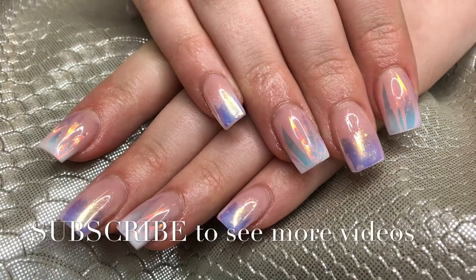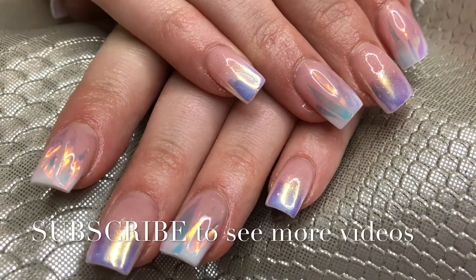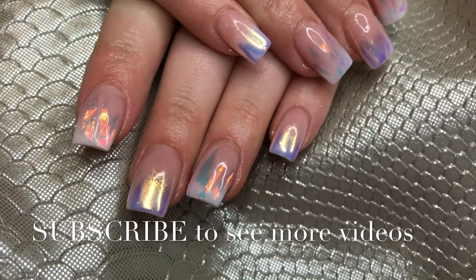And there it is! I hope you enjoyed it. I'll see you next time — don't forget, if you want to see more just subscribe, and I'll see you next time. Bye bye!